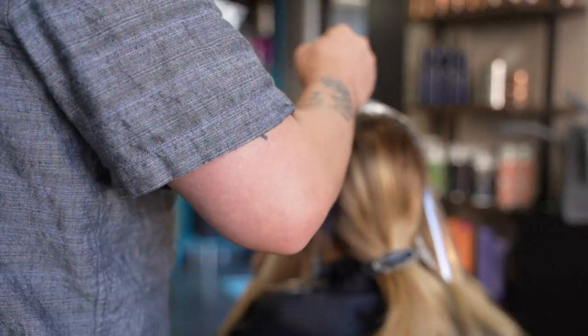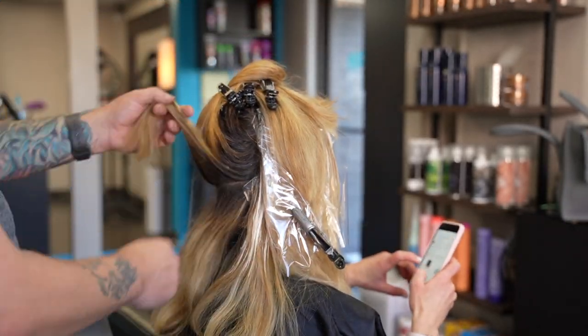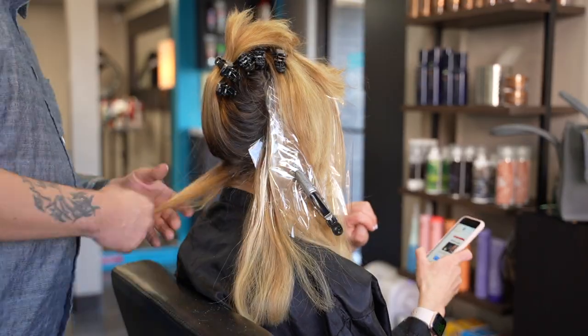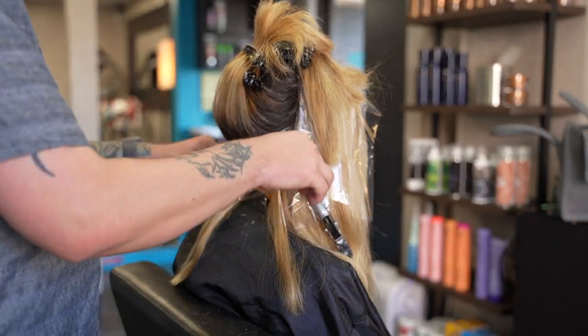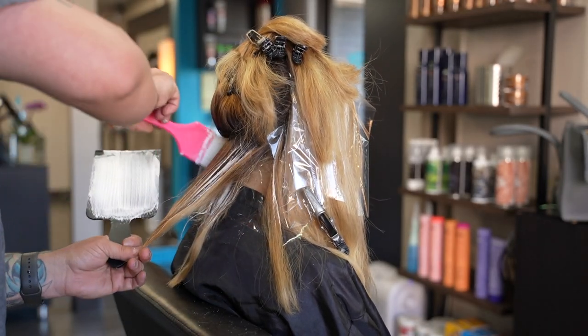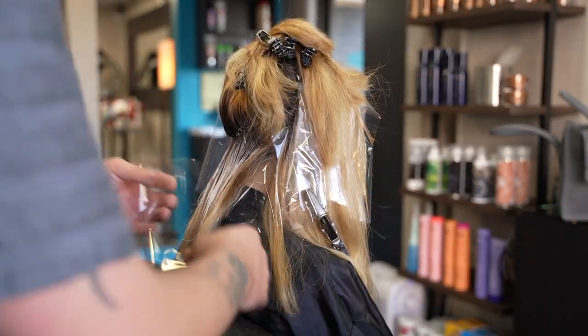I complete the same process to the other side before moving on to the back. In the back, after pre-sectioning, I start at the nape with full coverage panels of balayage. These pieces will add softness but won't get to a bright blonde — I want to soften the color here without adding brightness.